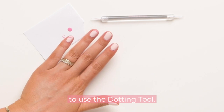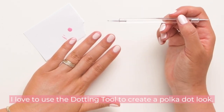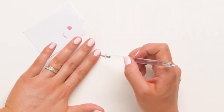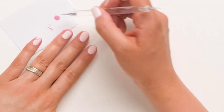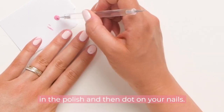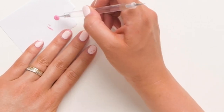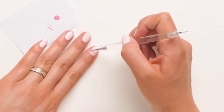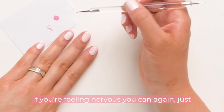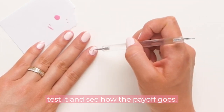Next I'm going to teach you how to use the dotting tool. I love to use it to create a polka dot look — simply dip in the polish and then dot on your nails. If you're feeling nervous, you can test it first and see how the payoff goes.